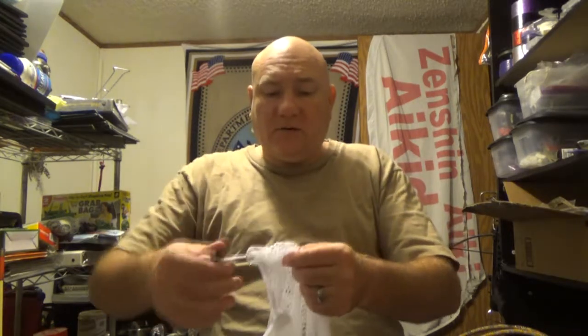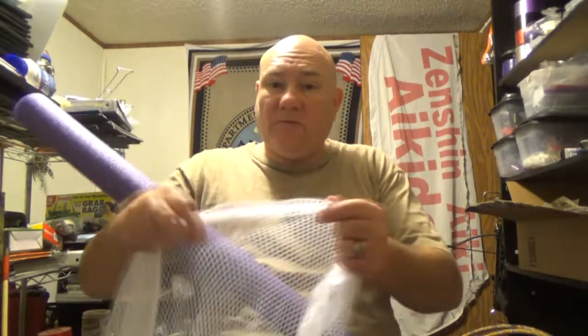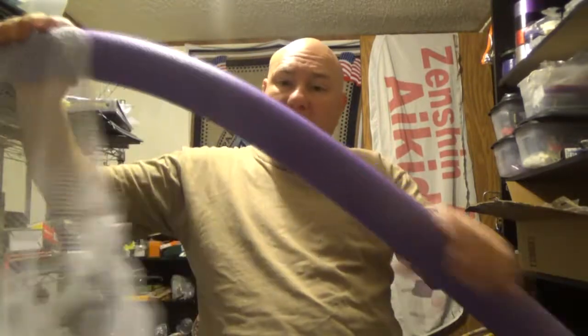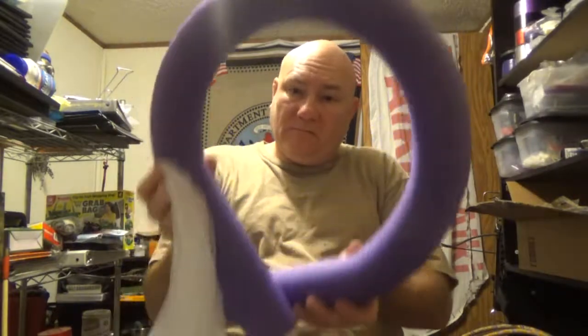I'll take out the bag — look at the size of that, it's a fantastically sized bag! It's even got a nice little tag here that we can tie cordage to, to either secure it to the shore or keep it along with us as we're walking a creek. All we're going to do is zip tie the pool noodle around the top of this net.